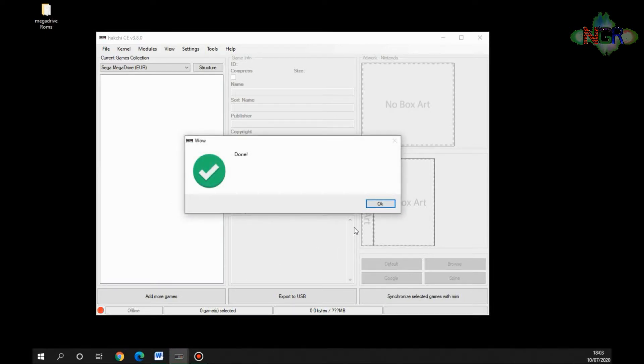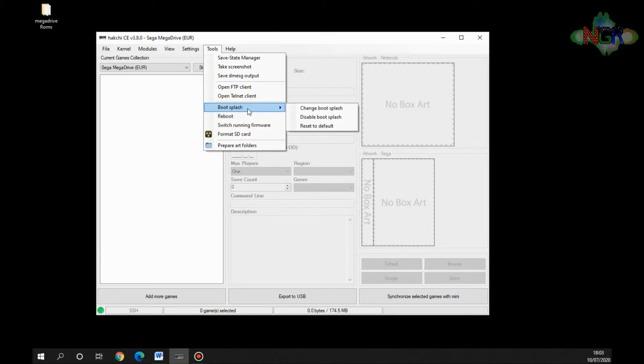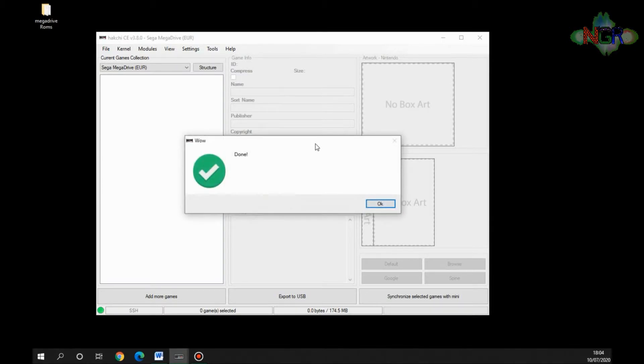That's it for the emulator setup — as simple as that. If you're only putting Mega Drive games on there, that's as much as you need to do. One thing I like to do: when you first load the Mega Drive mini you get a HatChi boot splash screen, which makes it obvious it's been modded. If you go to Tools, then Boot Splash, then Reset to Default, it puts your splash screen back to the default Sega one, which looks a lot better.